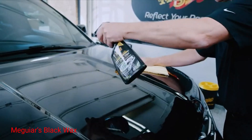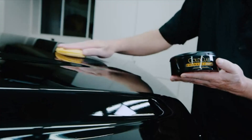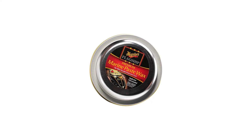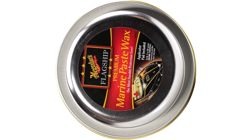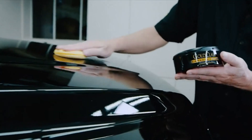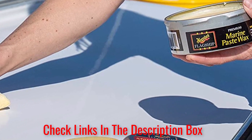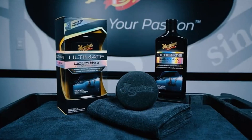Number 3: Meguiar's Black Wax. Being able to both polish and wax your vehicle makes car care less of a headache at the end of the day. Meguiar's also makes applying this product easier by providing a handy applicator pad. Similar to the yellow pads it also offers, the black pad is specifically designed to avoid scratching your black paint. It can easily be held between your thumb and four fingers and promotes a circling motion as you apply the wax.